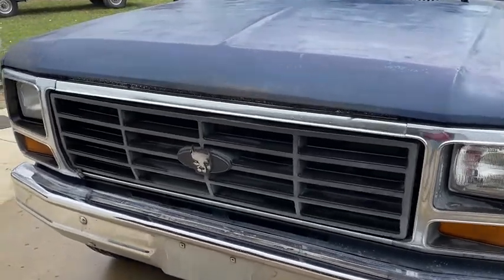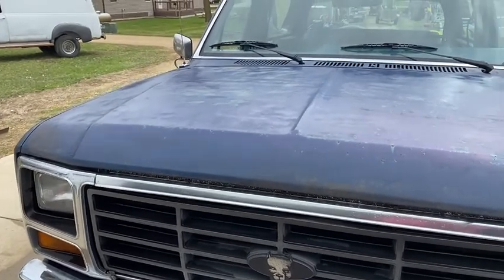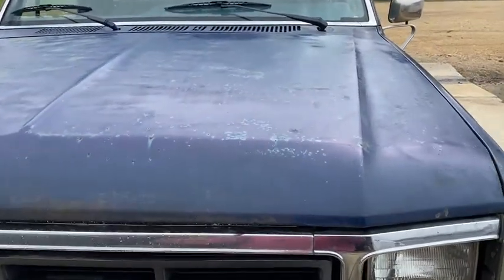Hi, this is Dirk from B&B Auto Sales and today I'm showing you our 1984 Ford Bronco. Come out of Utah.